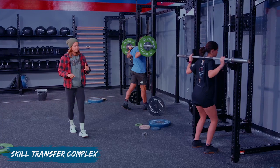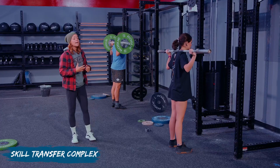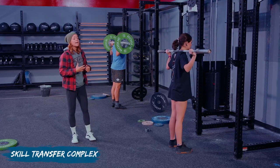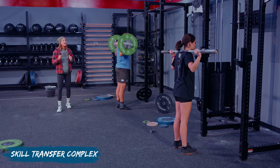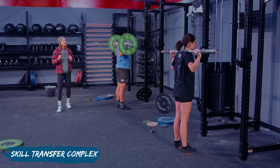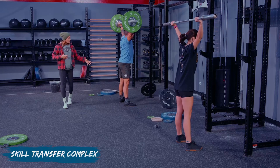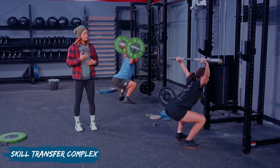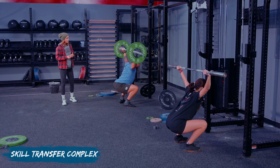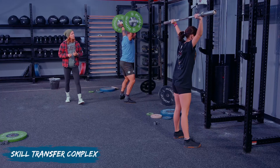Three snatch push press, two pause overhead squats, one snatch balance — three, two, one. Get your snatch grips and come underneath the barbells. Feet right underneath your hips for the snatch push press. Take a nice deep breath in through your belly, brace — and down and up, punch. No re-bending of the knees here. Move your feet out into your landing squat position. Breathe, brace, and squat — hold. Keep those torsos up, and stand. Make sure your stance is not too narrow; open up those feet into your squatting position.